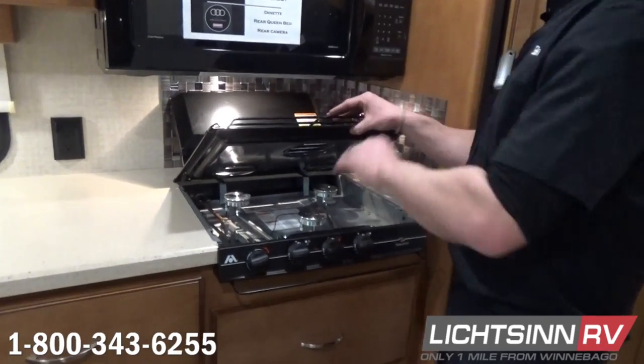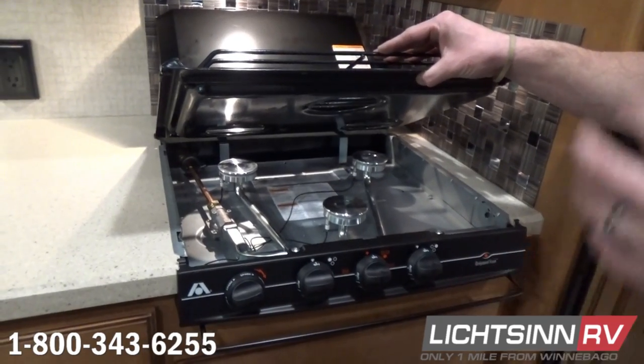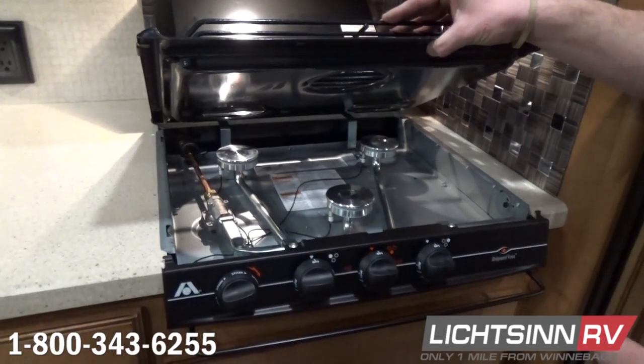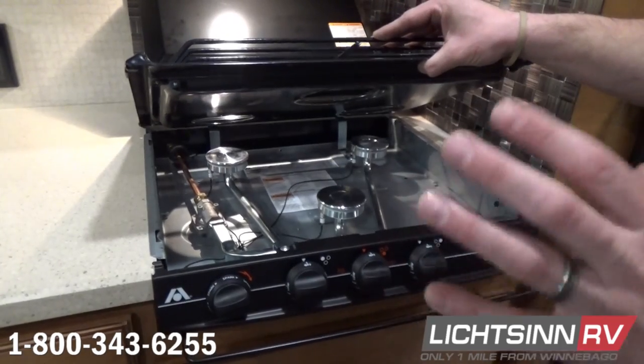We're also going to take off the top, inspect all your burners, make sure they're igniting right, make sure the thermal coupler is working right — which keeps the flame going — and make sure your burners are attached securely. We want to see a nice blue crisp flame, and just make sure everything is working in proper order.